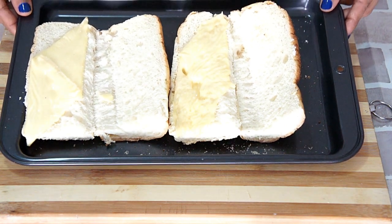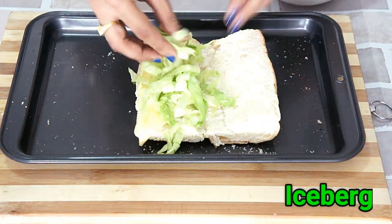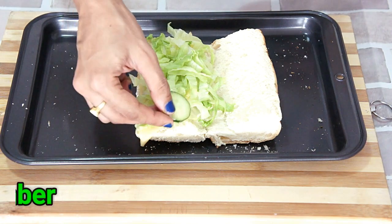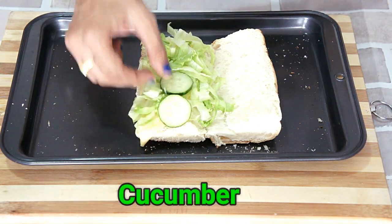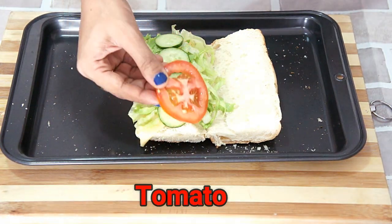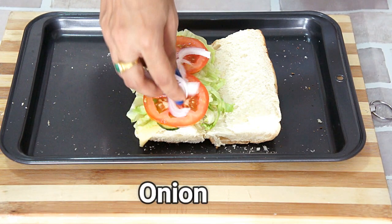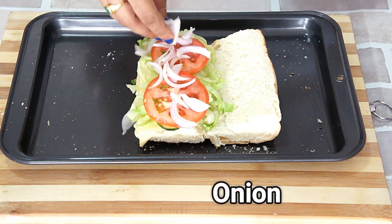Let's make a sandwich. I love mine to be loaded with lots of vegetables. You can adjust the quantity and variety of vegetables and sauces as per your choice. Let's put the vegetables followed by the sauces. First, add in a layer of thinly shredded lettuce. Next goes in our sliced cucumbers. Then tomato slices, and we will add some onion slices — I have thinly sliced it.